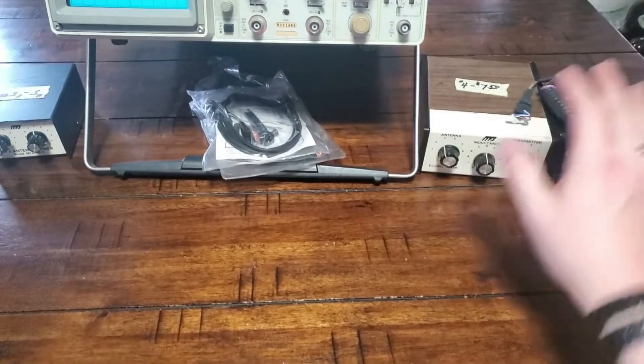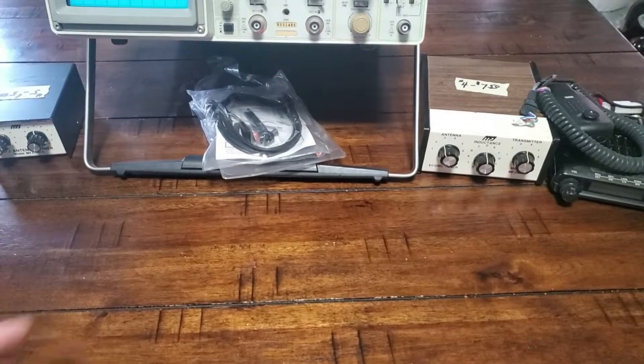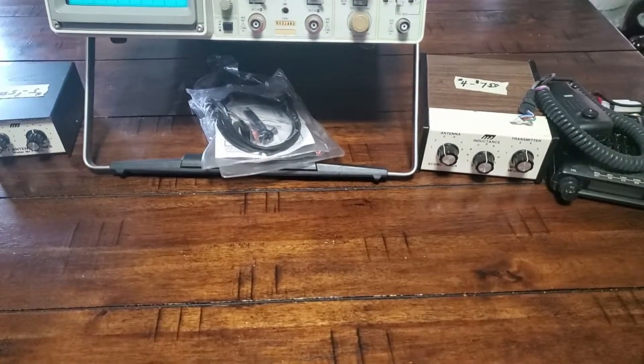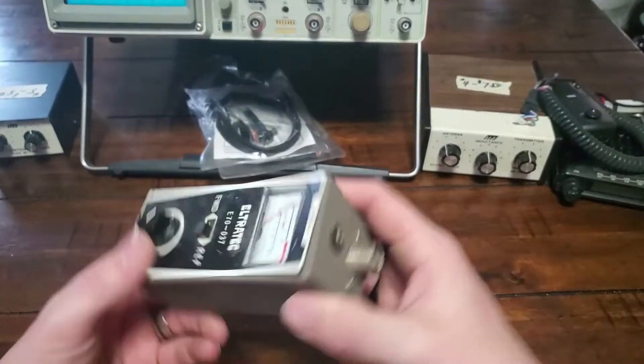I also picked up a giant box of random stuff for five bucks. I'm going to start pulling things out and we'll see what I got for five dollars.